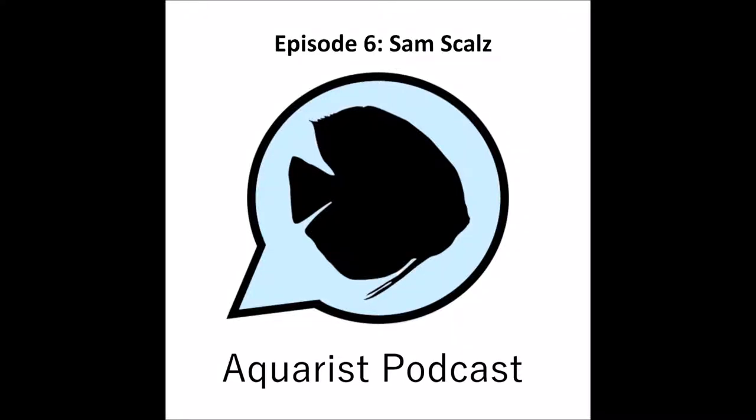Hello and welcome to episode 6 of the Aquarist Podcast. I'm your host, Randy Reed. For the pre-interview section of this episode, I want to talk about a few of the DIY projects that I have tried.